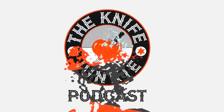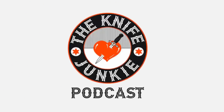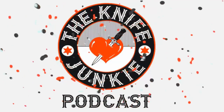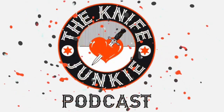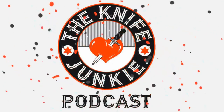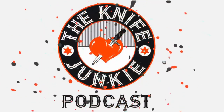Thanks for listening to the Knife Junkie Podcast. If you enjoyed the show, please rate and review it. Visit the podcast for show notes for today's episode, additional resources, and to listen to past episodes at theknifejunkie.com. You can also watch our latest videos on YouTube at theknifejunkie.com/YouTube, check out knife photos on Instagram, and join our Facebook group at theknifejunkie.com/Facebook. If you have a question or comment, email Bob at theknifejunkie.com or call our 24/7 listener line at 724-466-4487.